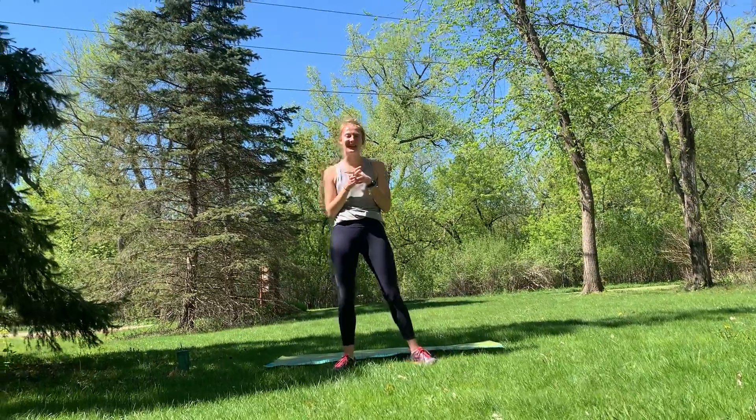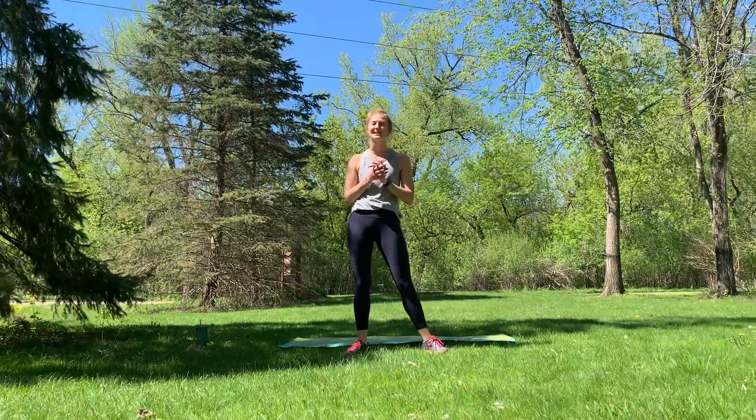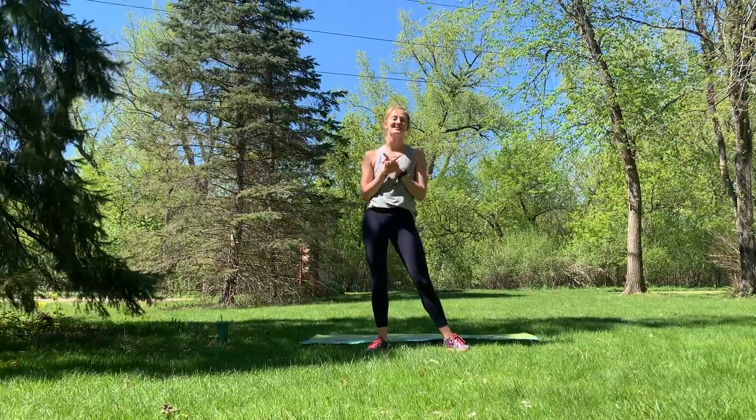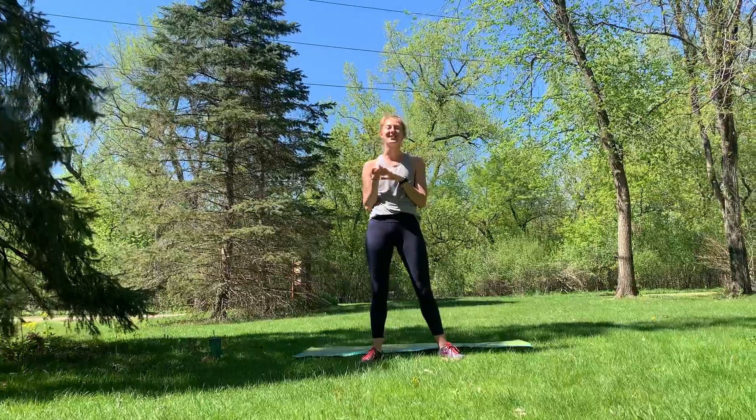What's up, you guys? My name is Madeline. I'm a group exercise instructor. I'm going to be taking you through a butts and guts workout today. It's going to be 30 minutes. Before you start, make sure you warm up on your own. Make sure your muscles are ready to rock and roll.